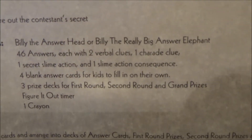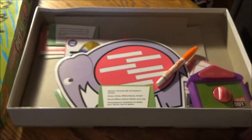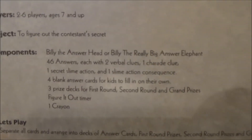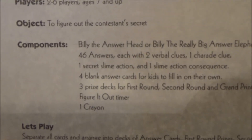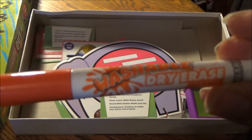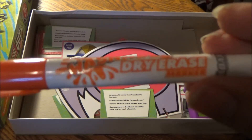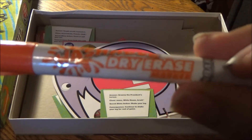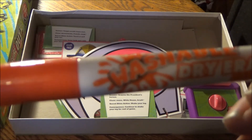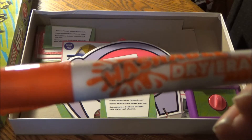But we do have three prize stacks — well, not really prize stacks, it's all completely disorganized — for the first round, second round, and grand prizes. We have a figuring out timer and one crayon. Well, we don't have a crayon, but we do have a marker. It kind of looks like a Nickelodeon-based marker but it's not — it's just a generic orange marker. It does have the Nickelodeon slime splat detailing here.